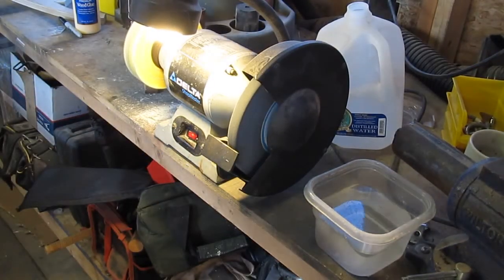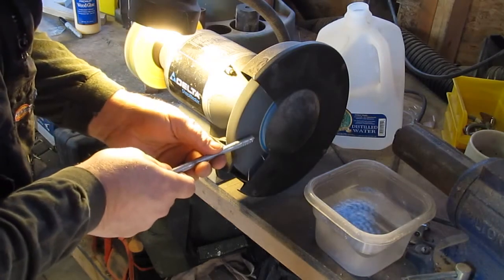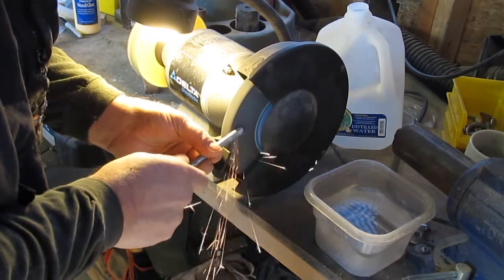The next step is to get the old bench grinder running. We're going to take the little ridges off the rounded end and put a little bevel on it.